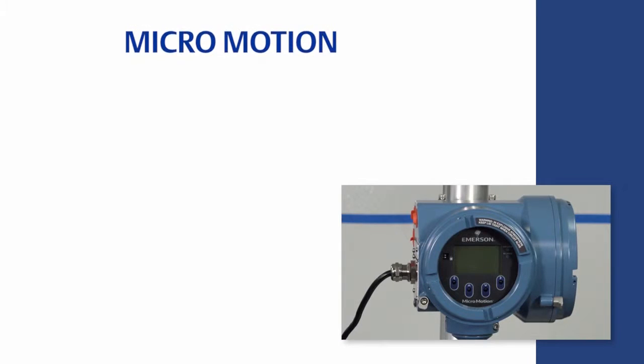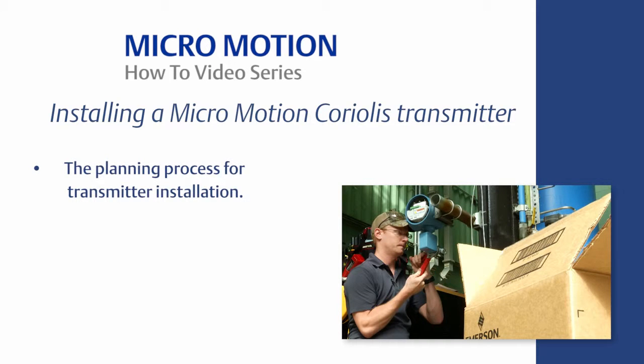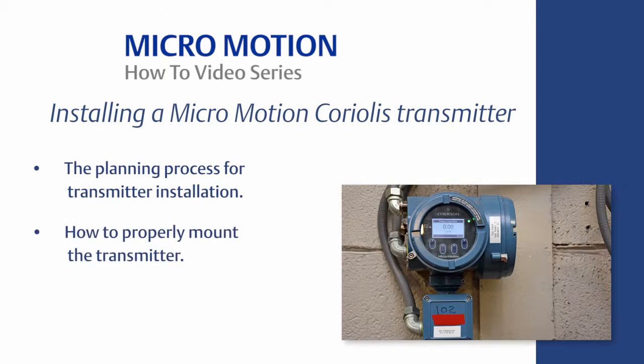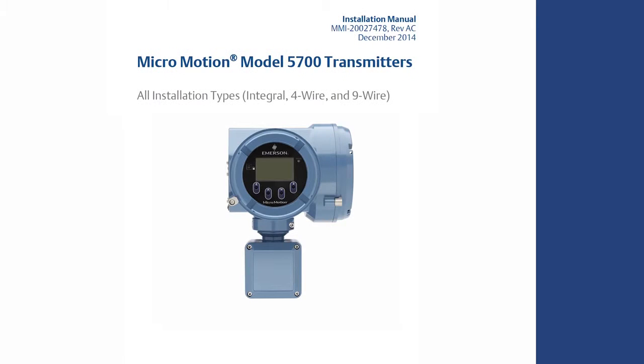This concludes the how-to video of Coriolis transmitter installation best practices. You should now know the following: the planning process for transmitter installation, how to properly mount the transmitter, and how to power the transmitter. For the complete set of installation instructions, please refer to the MicroMotion Transmitter Installation Manual, which can be found on www.emerson.com.